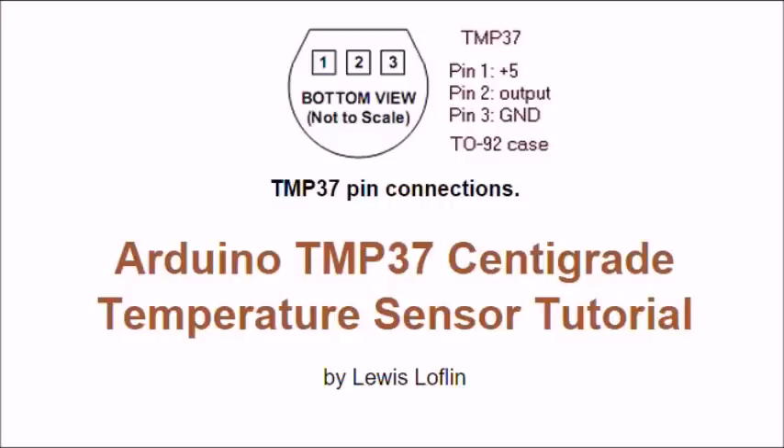The subject of this video is how to connect the TMP37 centigrade temperature sensor to an Arduino. This is a 3-pin, very simple to connect device, costing around a dollar.